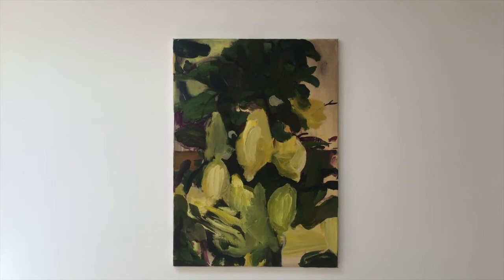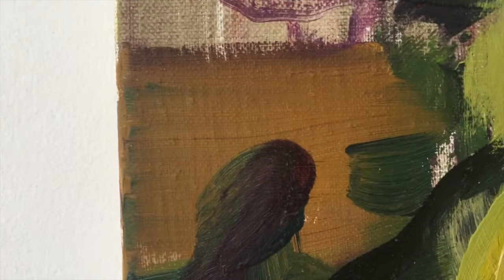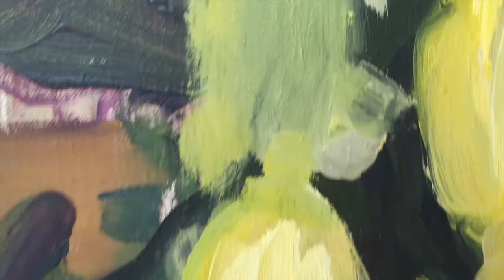And some brown here, ochre, repeating the theme of the background — very tiny details making the painting very rich in its totality.